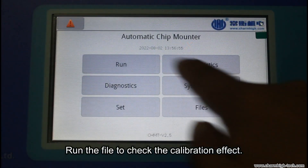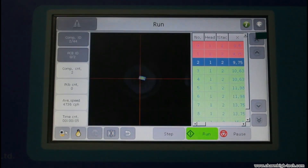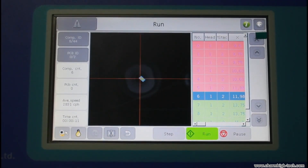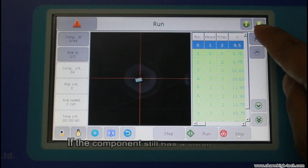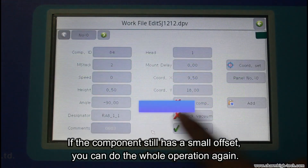Run the file to check the calibration effect. If the component still has a small offset, you can do the whole operation again.